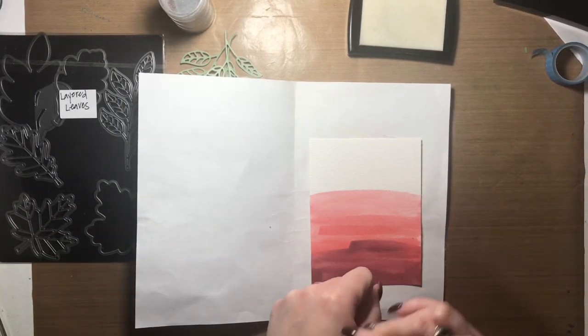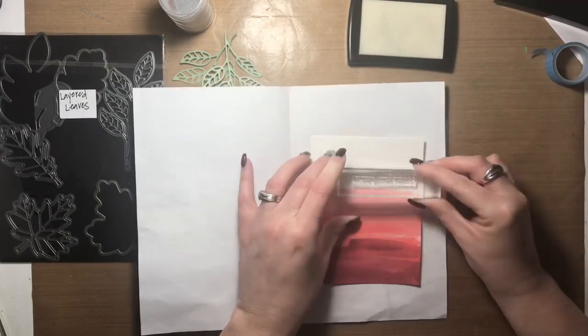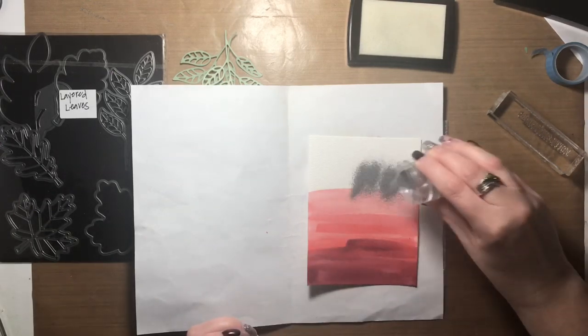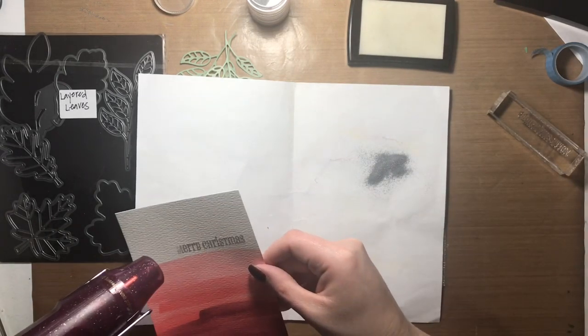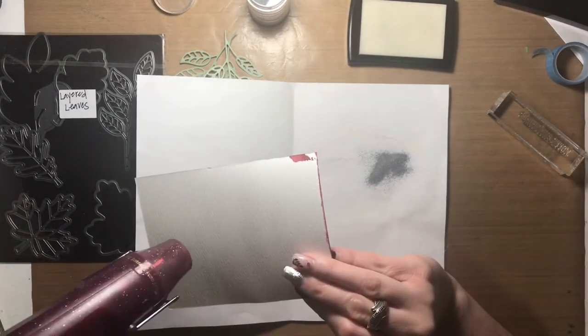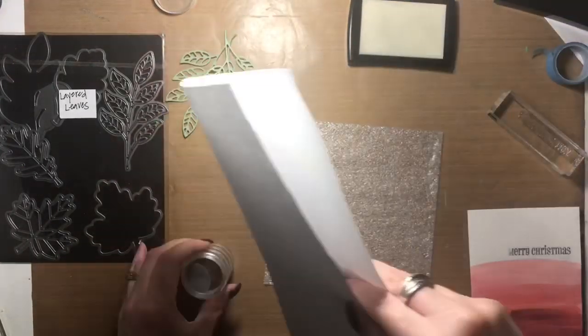I prepped the watercolor paper with my anti-static pouch, dipped the stamp in my VersaMark ink, and then put the silver embossing powder over top. I didn't get the stamping really clean on this image and I don't have a MISTI, so I couldn't go back and redo it — part of the M in 'Mary' is going to be missing, but you get the general idea.